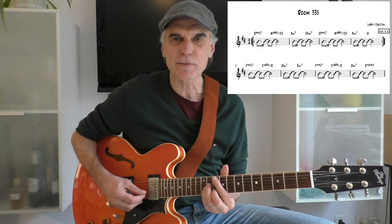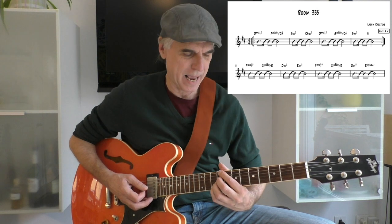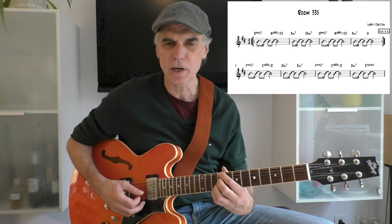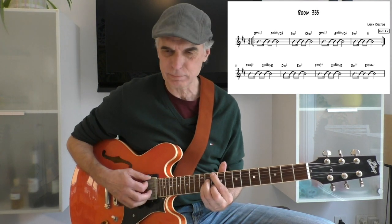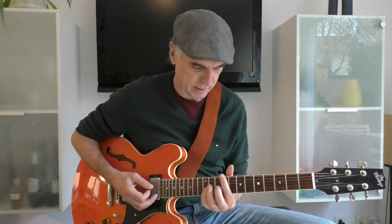It starts with a Dmaj7 chord and goes to an A over C sharp with an additional 9. This progression is probably — you know it — if you checked my lesson on Opaic, same thing. Probably Larry got it from them because he played a lot for Stevie there.